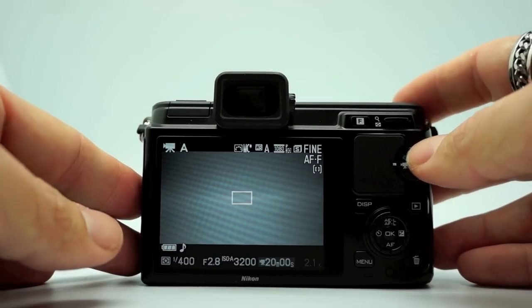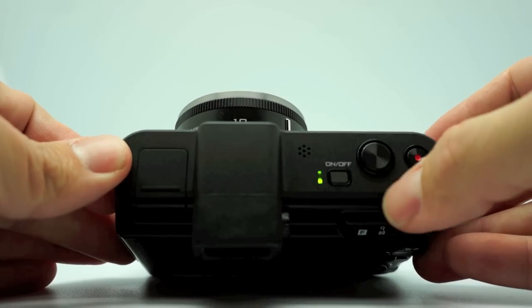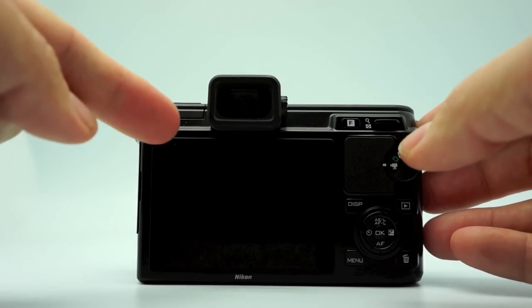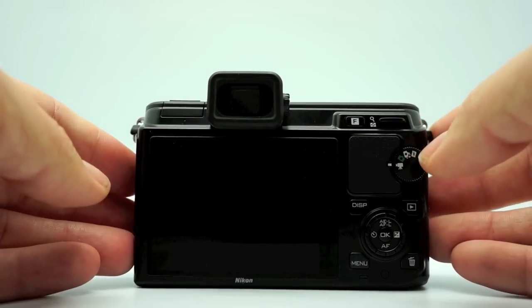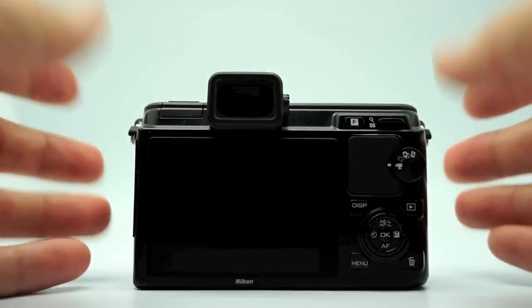The back of the V1: you have the power button, the shutter button, and a movie button. You have your electronic viewfinder right here with the eye sensor so it turns on when you lift it to your eye. The EVF is excellent — it's not as good as the Sony NEX7, but it's right up there, close to it.